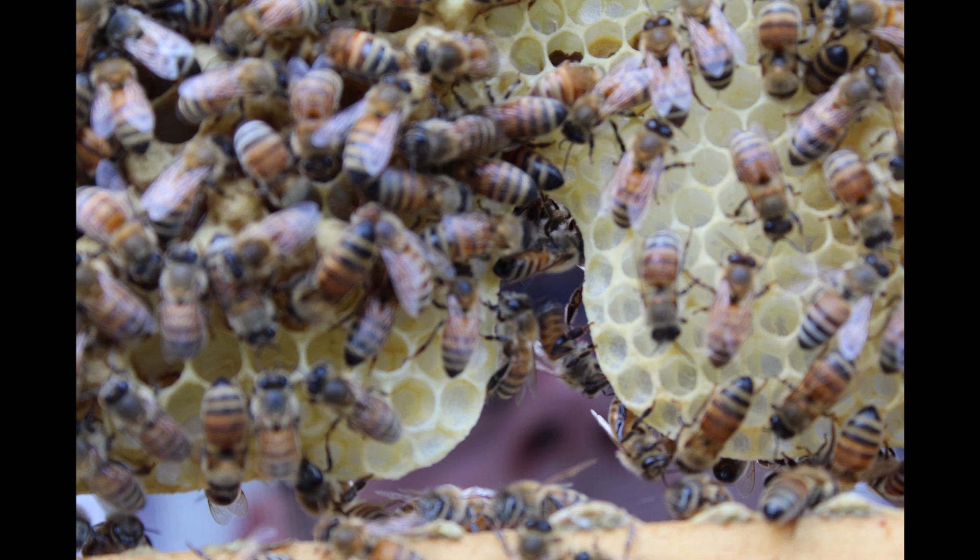If your wax ends up looking like odd shapes and you're wondering why your bees aren't pulling it all the way through, that is not a cause for concern. What they're doing is making little tunnels so they can easily get from one side to another and oxygen can pass through the hive easily.